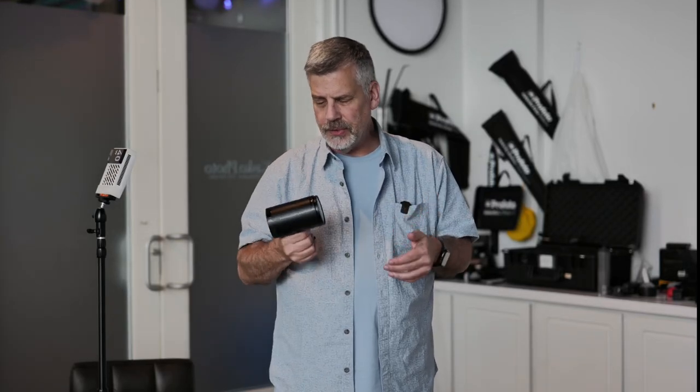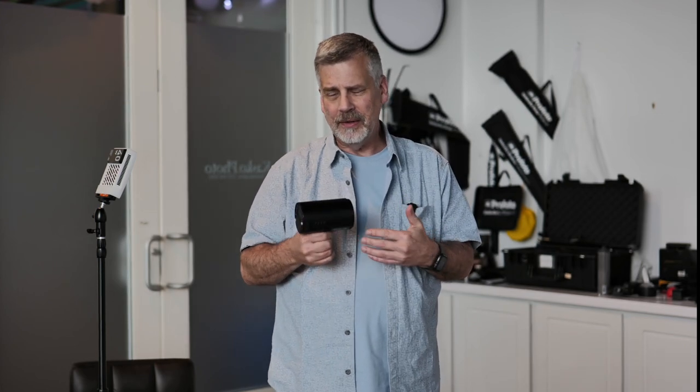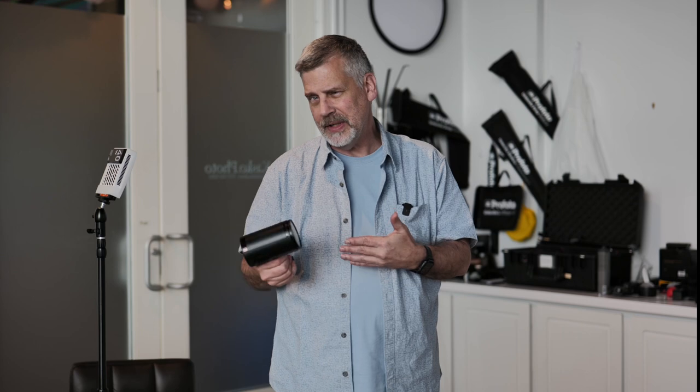Today's shoot is going to concentrate on using strobe outdoors. I have an overcast sky and I want subtle lighting — I don't want the photos to look like I'm using flash. The two big problems people have when they first start using strobe is they turn the power up too high, thinking more power is better, wanting people to see they're using a strobe. Just adding a touch of strobe and having it look natural is something really special.